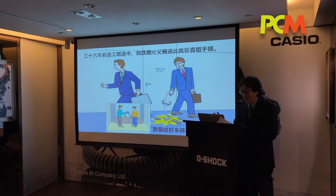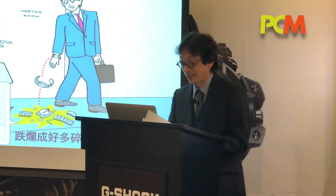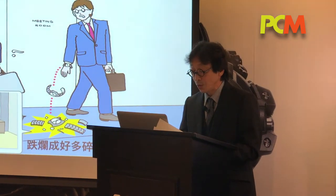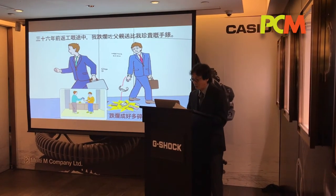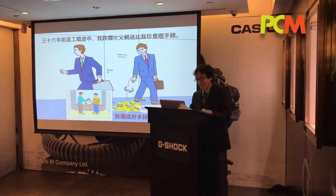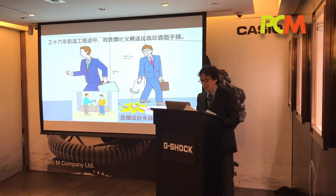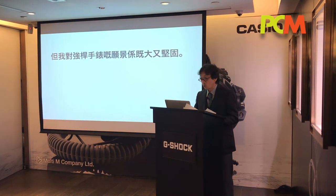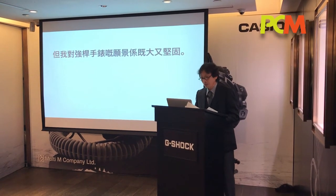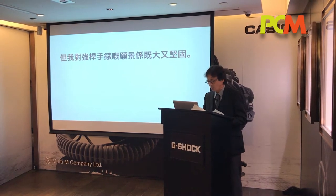36 years ago, on my way to work, I had a very precious watch that had been a gift from my father. It broke into many pieces. Of course, this watch was not Casio. At other times, it was felt that a watch should be treated with care, so I decided to develop a tough watch that would not break even if it was dropped.